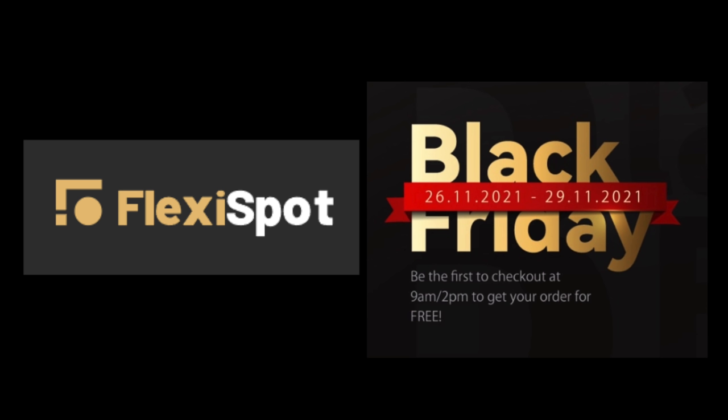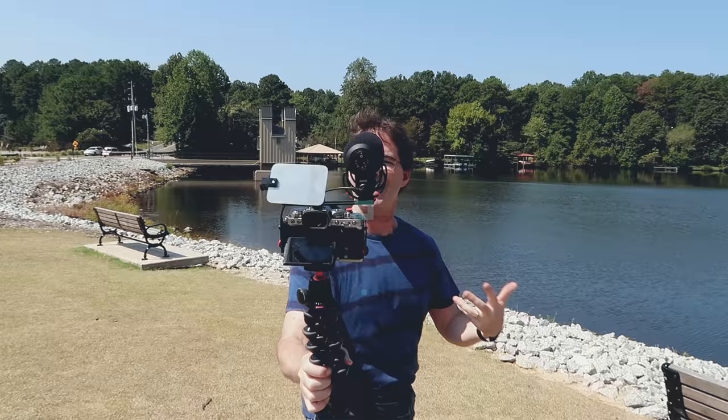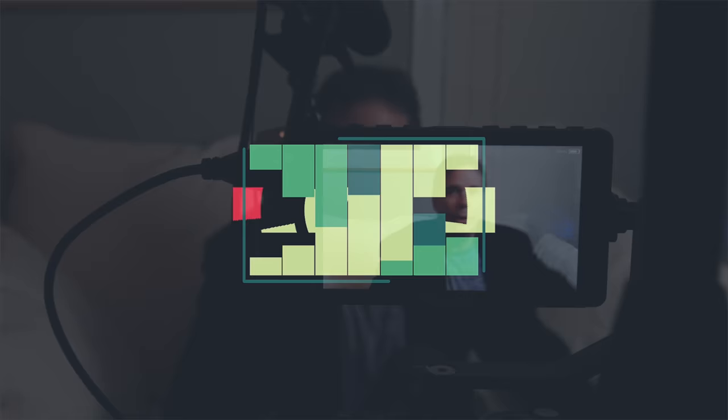Today's video is brought to you by FlexiSpot. It's that time of year again, time to break out my eight favorite photography, video, and audio gifts for that special someone, or perhaps even yourself. Hi everyone, and welcome to Pal2Tech.